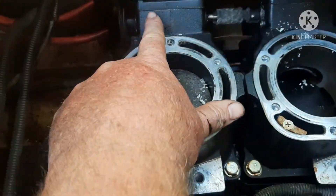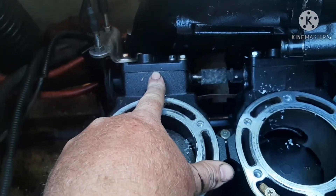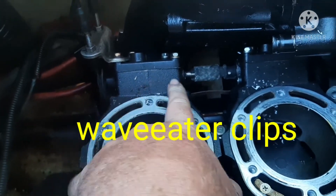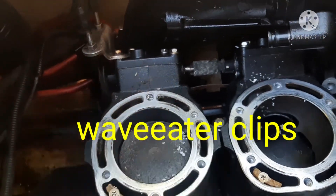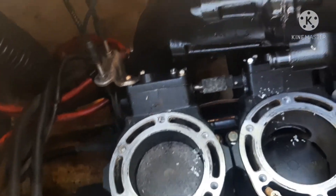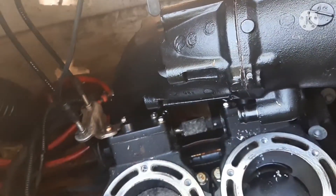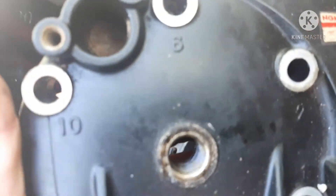While I'm in here, I'm going to replace these clips in these power valves with the wave eaters. If you don't know what that is, look it up — Google it. People always want you to tell them everything in these videos, but I didn't make this video to sit there and tell you everything. Go look it up for yourself.